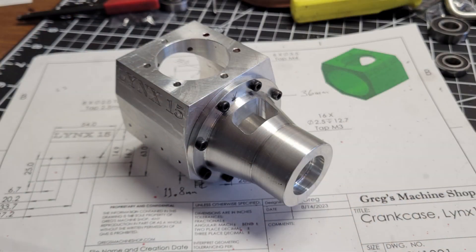Now we've not only finished the front crankcase, we've finished the whole crankcase. Next up will be the cylinder sleeve and then the cylinder. We'll make the cylinder sleeve first to ensure a tight fit to our cylinder. Until next time, I'm Greg. Thanks for visiting me and my machine shop. Take care.